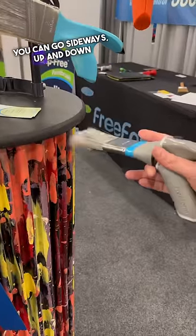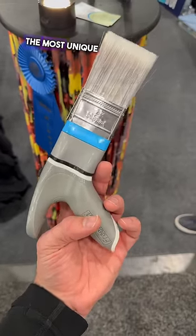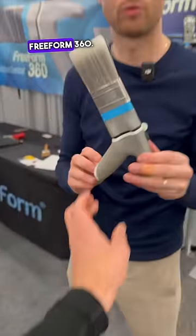You can go sideways, up and down, without any rotation of your arm. This has got to be one of the most unique paintbrushes I've ever seen. What is this? This is the Freeform 360.